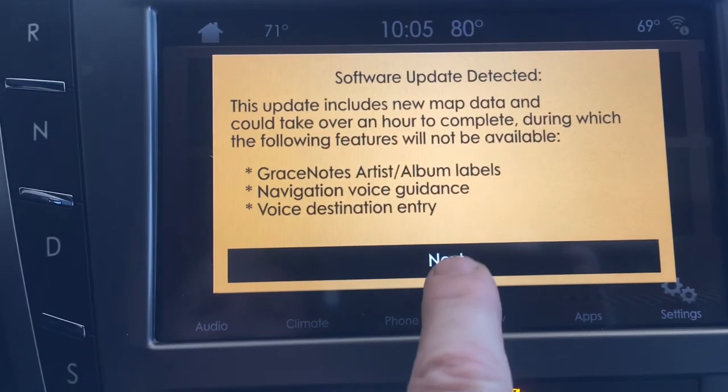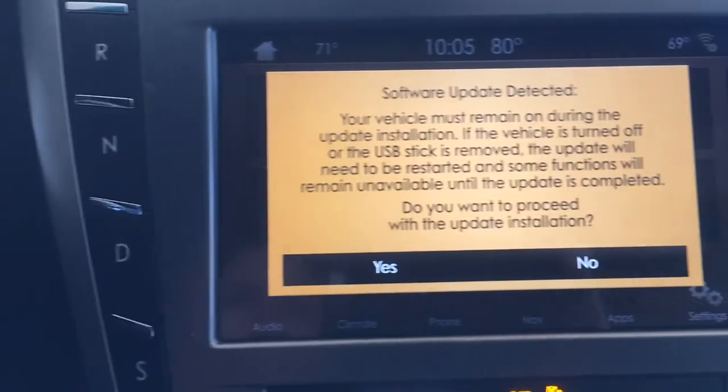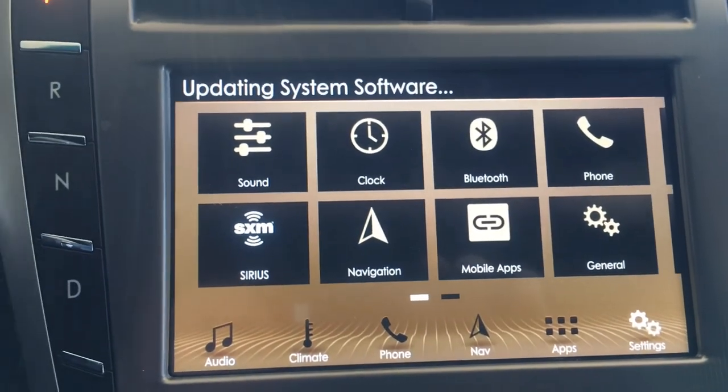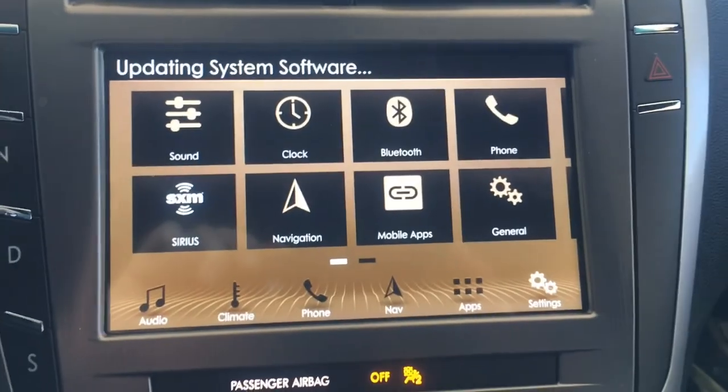When you see 'Software Update Detected,' click the Next button, then click Yes to confirm you want to proceed. Within a minute or two, you should see 'Updating System Software' pop up at the top of the screen.